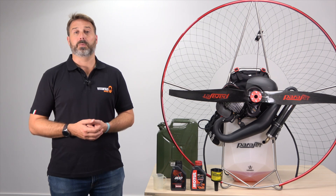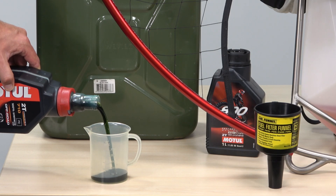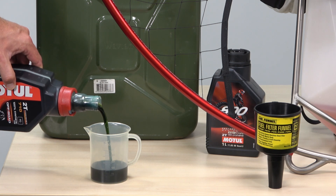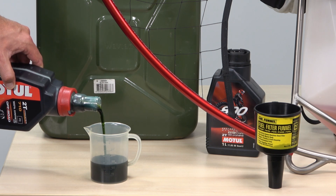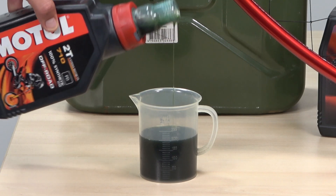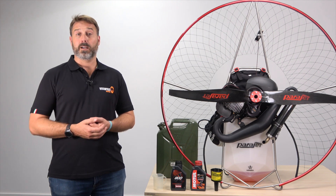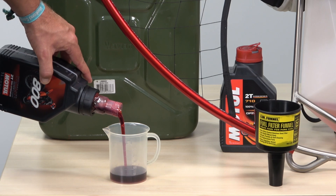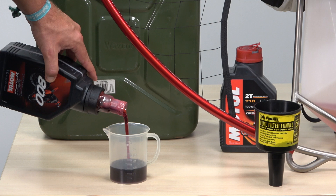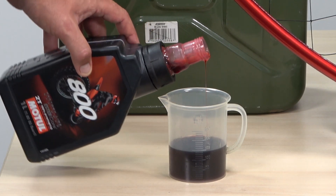Let's use some real-world examples. If you have 10 litres of fuel and you're using Motul 710 oil, for the first 15 litres you will use 250 millilitres, and then for all ongoing use 200 millilitres per 10 litres of fuel. With 10 litres of fuel and Motul 800 oil you would use 200 millilitres for the first 15 litres and then 150 millilitres for all ongoing use.